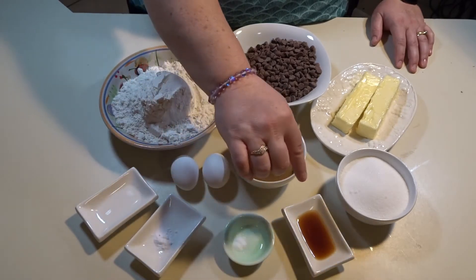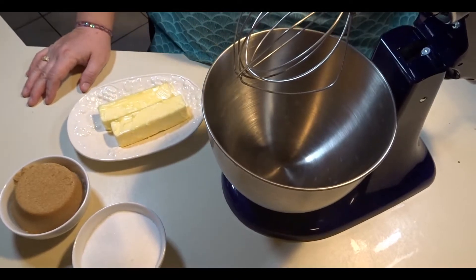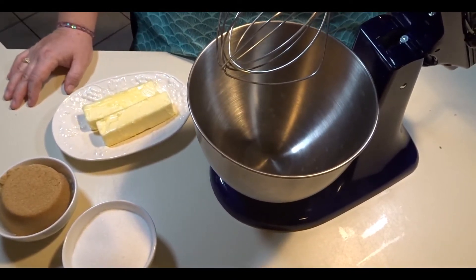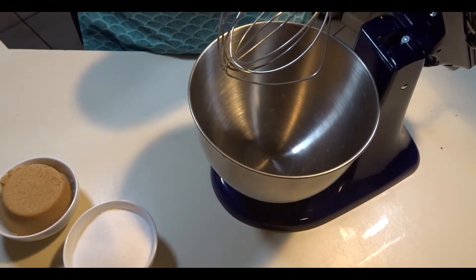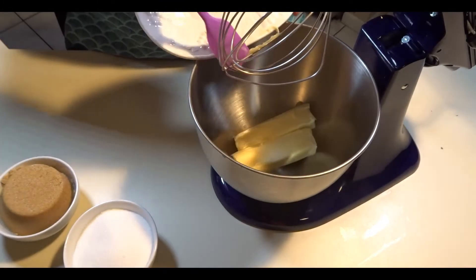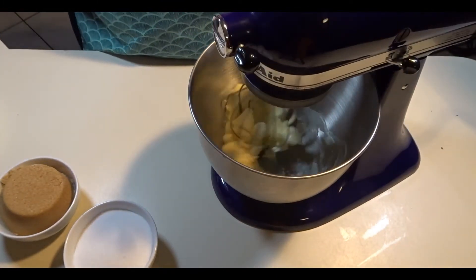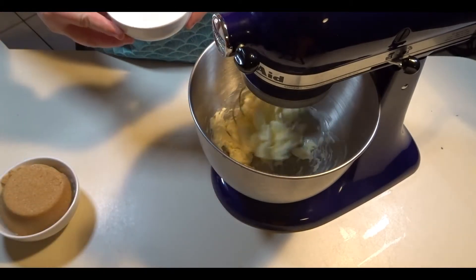You will also need two teaspoons of hot water, one teaspoon of baking soda, half a teaspoon of salt, and one tablespoon of vanilla extract. I'm going to start the recipe by preheating my oven to 350 degrees. The first thing you want to do is cream your butter and sugars together — start by turning the mixer on and slowly adding your sugars.